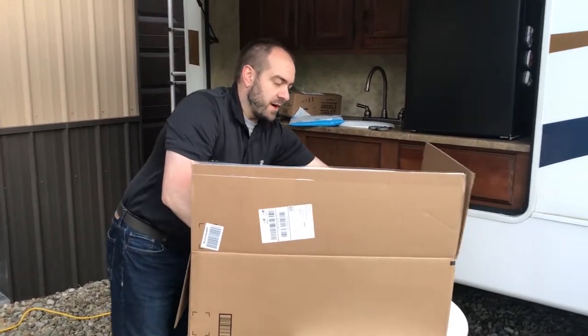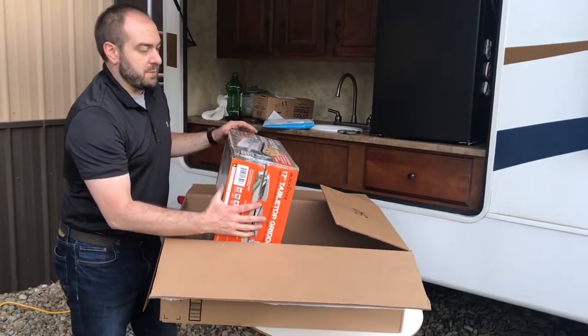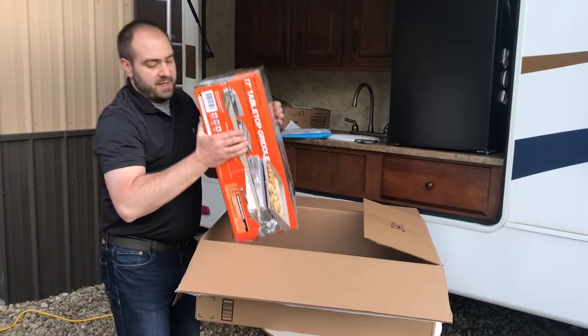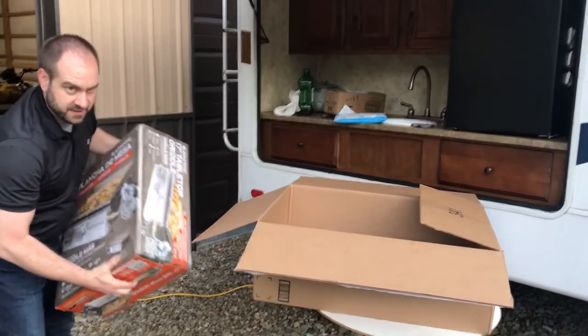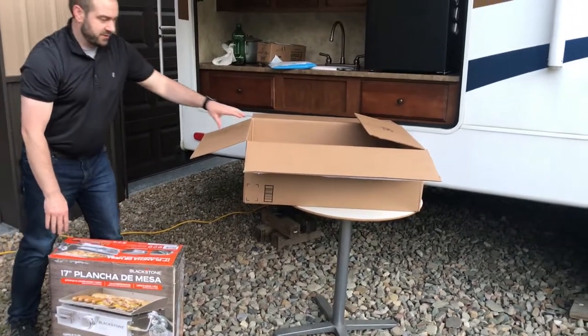I've been reading about these for a while. I've seen people like KYD — Keep Your Daydream — and others in the camping community use this grill and be happy with it. So I wanted to give it a try.